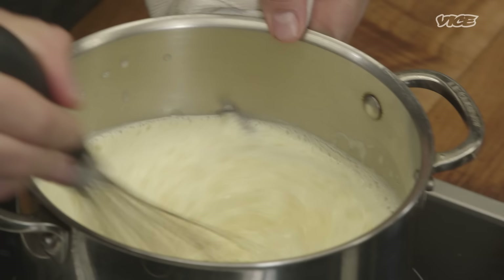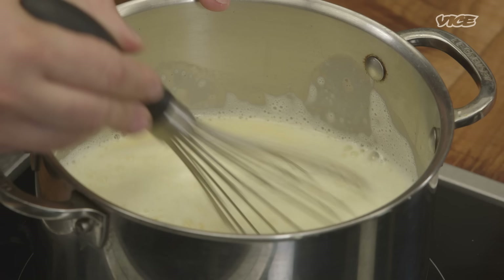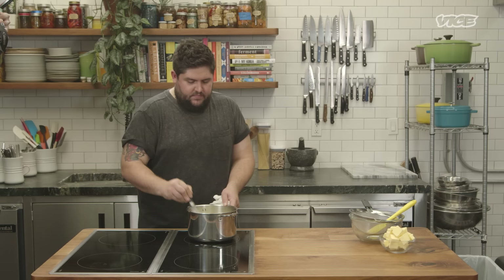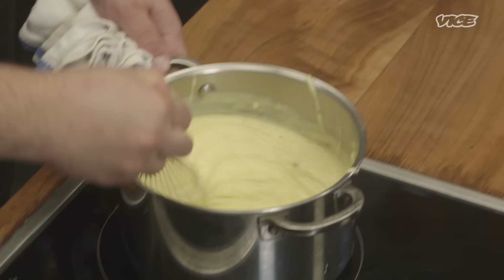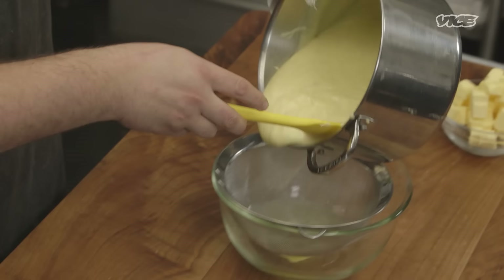We just want to make sure that we get it hot enough. One thing that really helps when doing this is to whisk it constantly, just to make sure that it's all at the same temperature. You also just want to check the texture of it. As it's getting hotter, you can tell that it's getting thicker — that's always a good sign. This has been cooking for a couple of minutes, it's gotten to the texture we want it. We just want to strain it into a new bowl just to make sure that if there's any clumping of the cornstarch, we get a smooth texture. After this, we just want to let it cool for a little bit.